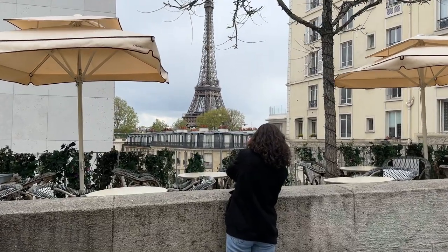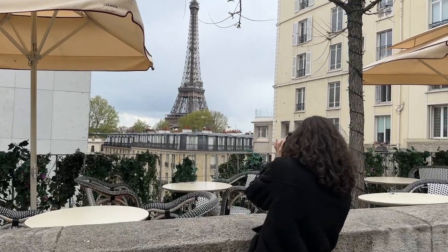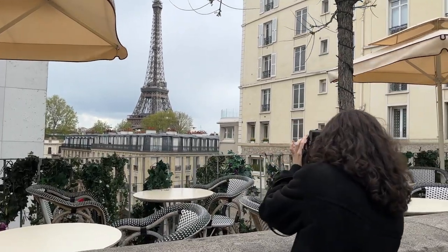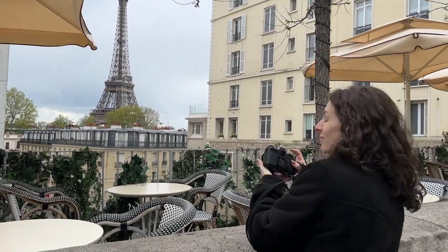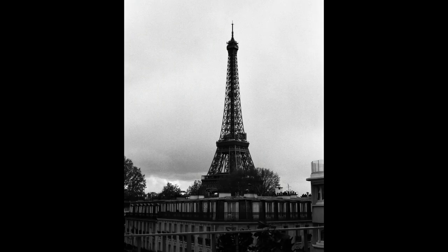Again, if the super modern, super clean look is not for you, you may not enjoy it as much. But I consider myself very lucky to have been able to dip my toes into black and white photography specifically with this roll. Thanks again, Anthony. What a treat this film was.